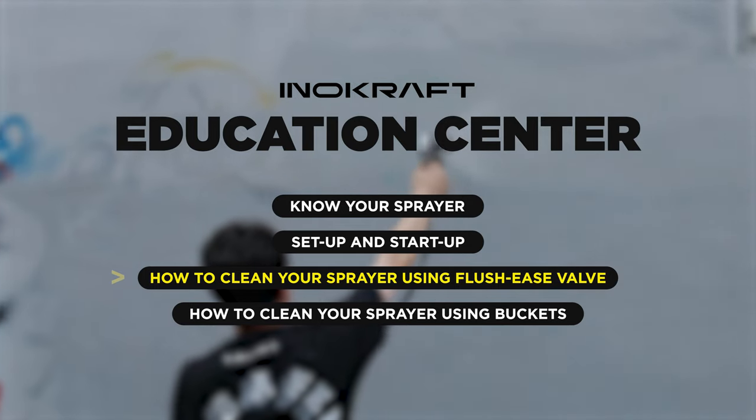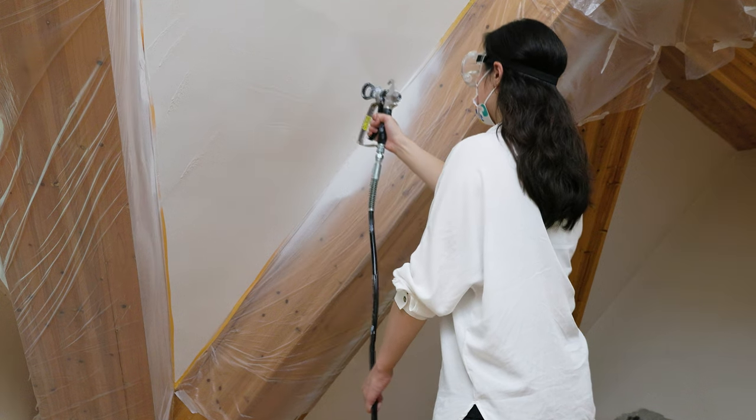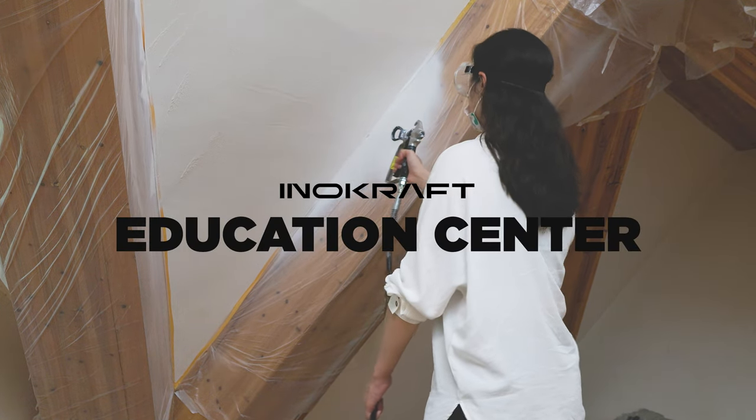Let's learn about how to clean up the sprayer in the next episode. Thanks for watching the Inacraft Education Center, and happy spraying. We are always here to help.